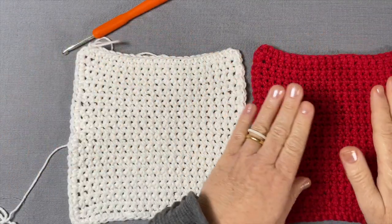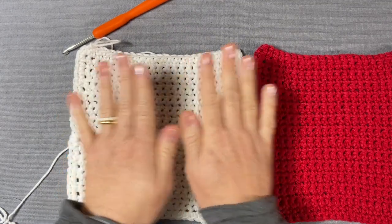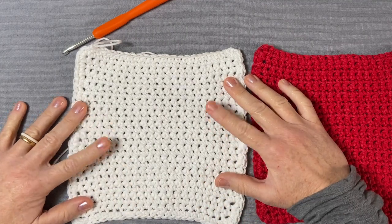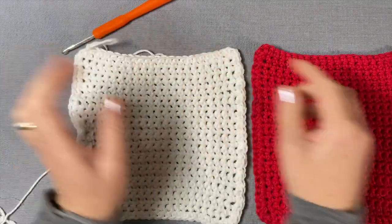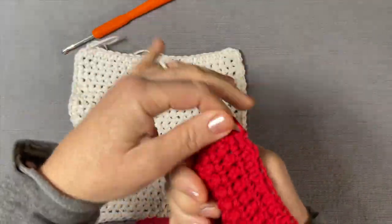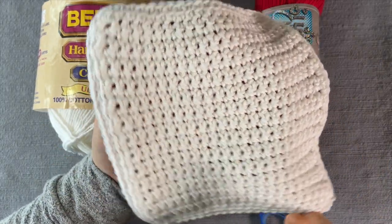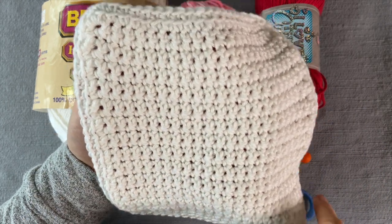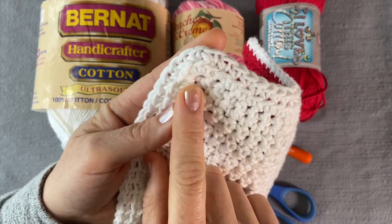You will be making two identical panels. Today I'm going to show you how to make the one in white, and then you will repeat the process with a different color of your choice. I'm going to join my panels with the white color, so when I'm done with the white I am not finishing it off — I'll leave it open. At the end of the white panel I did a single crochet edging, and then when we are all the way around we come back to the beginning and join using the slip stitch.